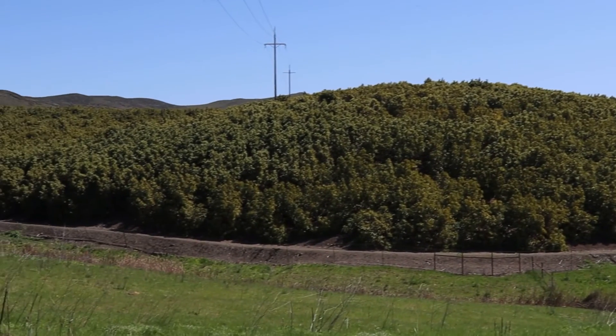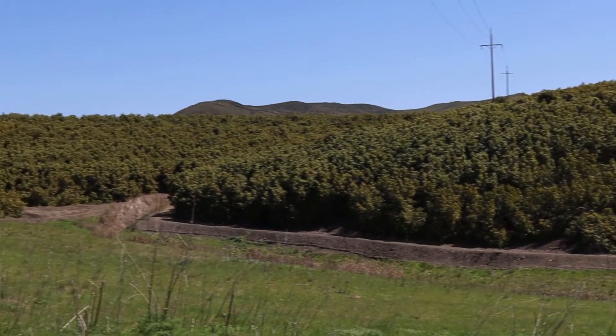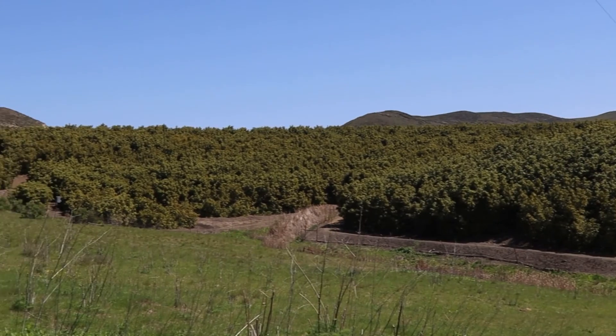If we had flat terrain and an open grove, we would look to mechanical pruning. The downside is that you're still going in with manual labor to make additional cuts and pull brush out manually. It is cheaper to make the initial cuts mechanically, but in the long run the total cost means you're probably not saving much by going mechanical.